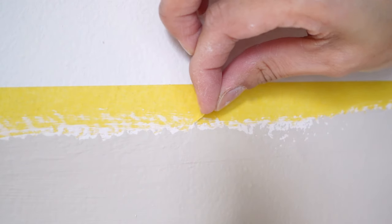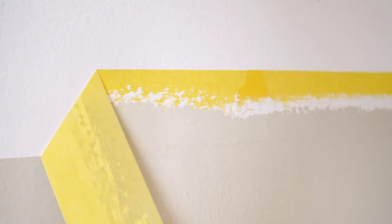On your last coat, ideally while the paint is still wet, go ahead and peel off the tape. It helps to peel it off at a 45-degree angle so everything comes off nice and crisp.